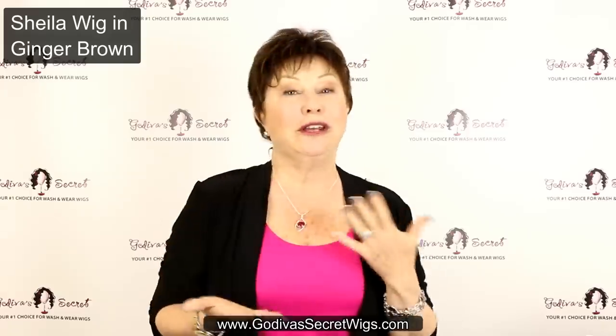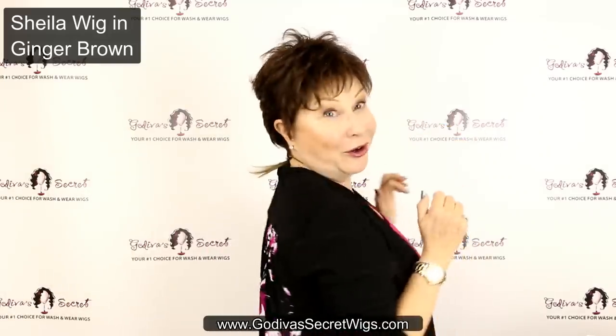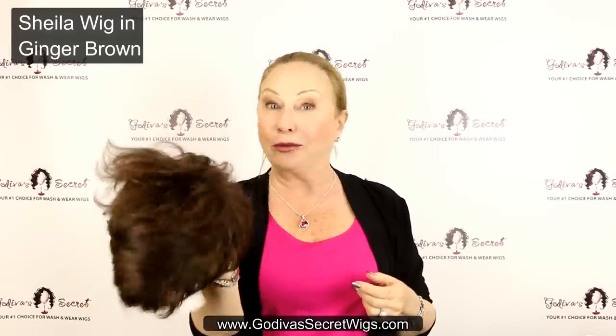I'm just giving you an idea of the styles and what you can do with them. With a short wig, it's great to just graze your fingers and you can piece those bangs, do whatever you like. Very light, under 2 ounces.